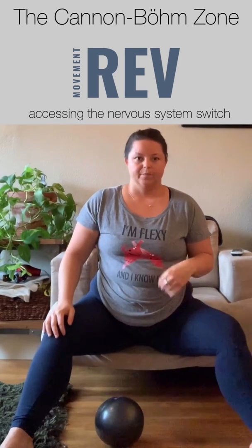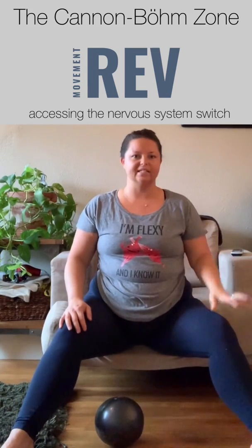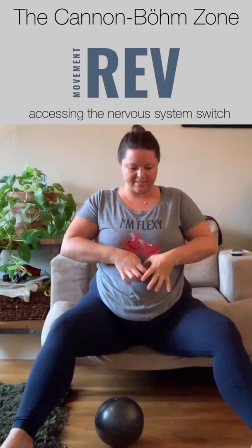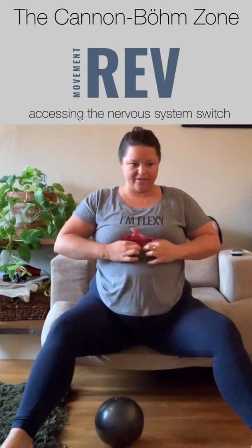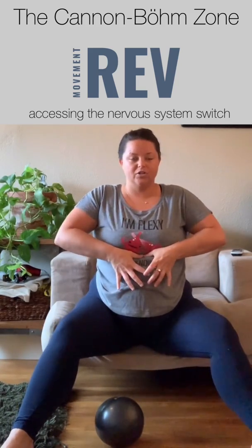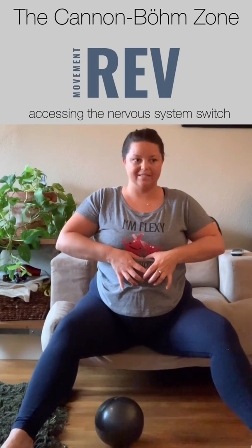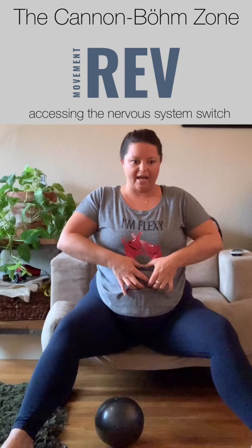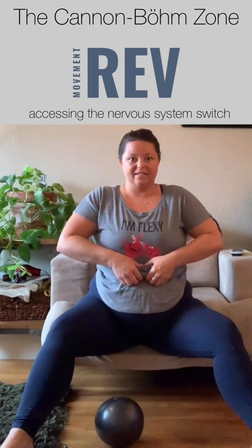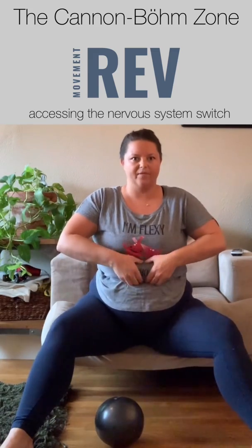You can actually feel a restriction pretty easily through the skin, which is why I think it's an easy spot to teach on people. To find it, you're going to start at the xiphoid process. Slide your fingers down the xiphoid and you'll feel like a little shelf. That first shelf is the pyloric part of the bottom of your stomach, beginning of your small intestines. Go over that, into a little divot, and you'll find another little shelf — that is your transverse colon.